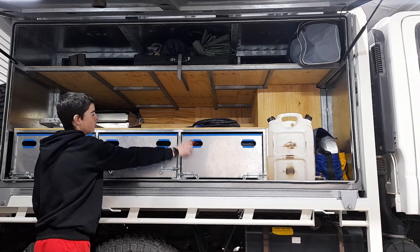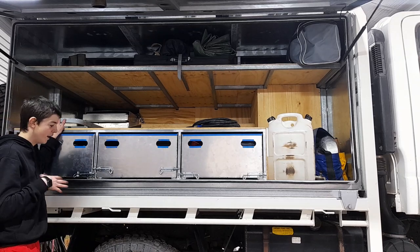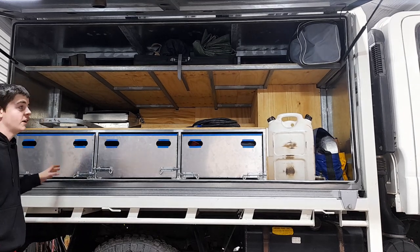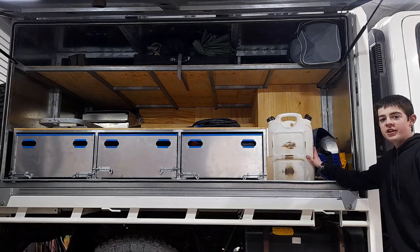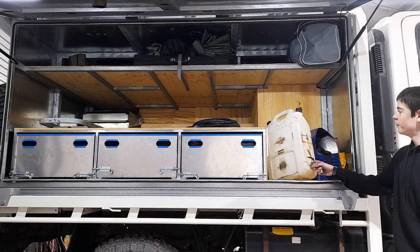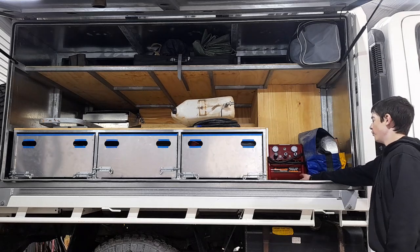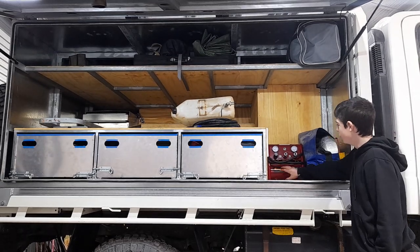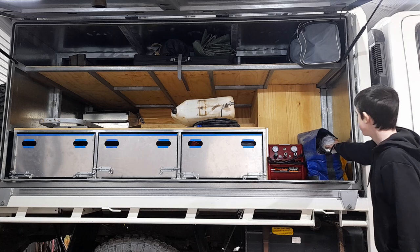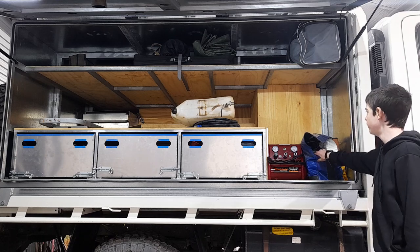We've got our air hose up here, which normally goes in one of these drawers. We've got a step ladder in here, because these trucks are very tall - the truck's big. Over this side, we've got a 20-litre jerry can - so if you're next to a river or something, you can fill it up and that will give you your hand-washing water. We have our 24-volt air compressor back here - it's a really good little compressor. And there's the recovery bag with winch remote, winch blankets and all that sort of stuff.